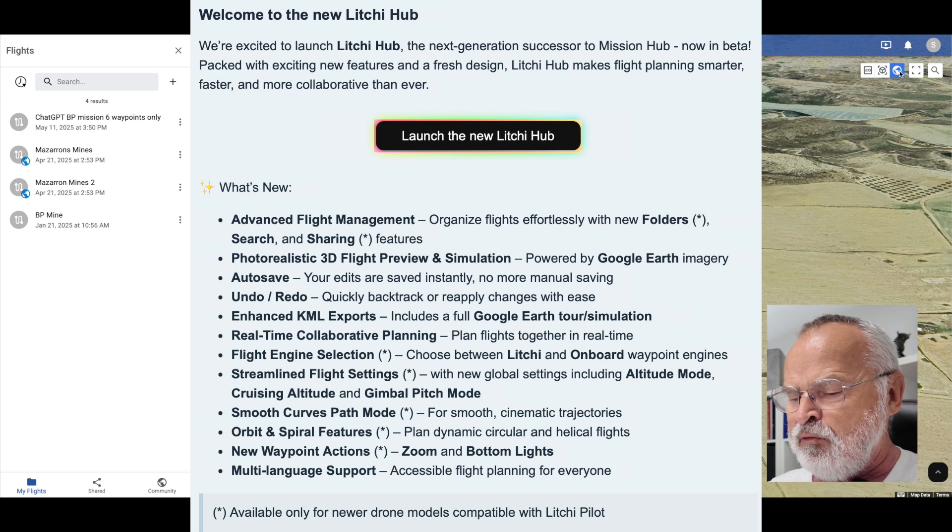It includes a full Google Earth tool simulation, real-time planning, flight engine selection, streamed flight settings, cruising altitude, gimbal pitch mode, orbit, spiral — and spiral is something definitely new. New waypoint actions, zoom, bottom lights, which is the light underneath the drone, and multi-language support.